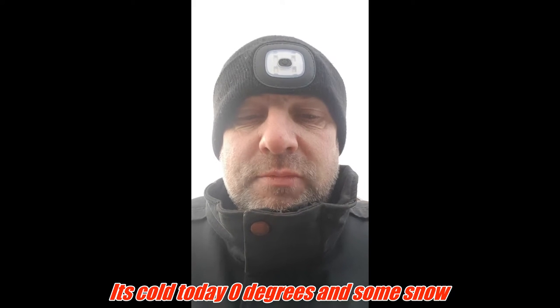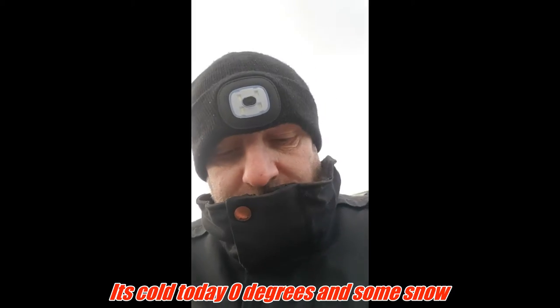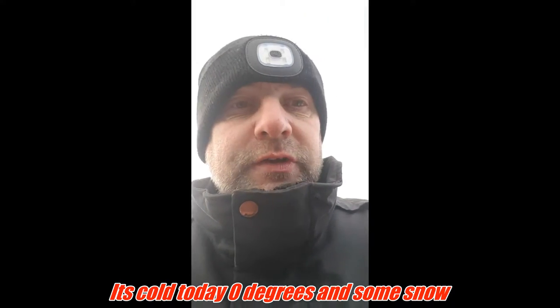Hello, welcome to another video from Johnny Vlogger, Carfix videos. Today we're going to change an expansion tank on a Nissan Micra K11 2000, 1 litre.